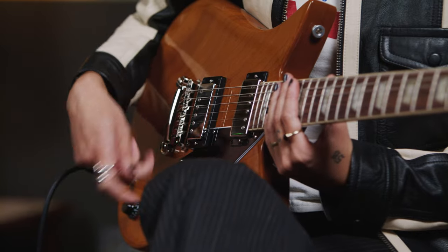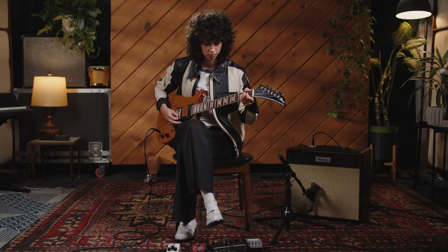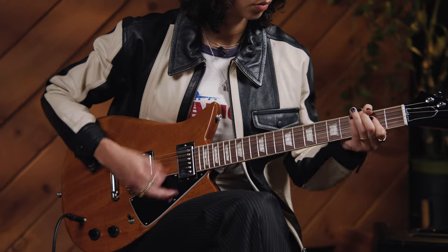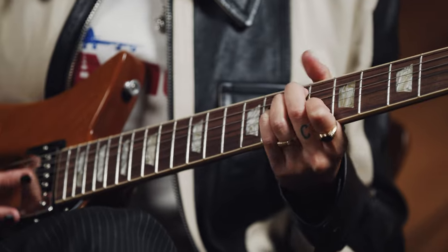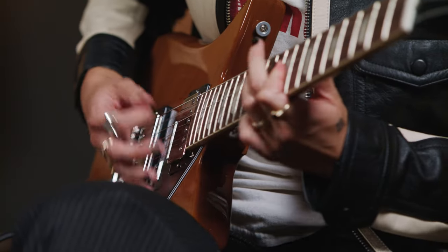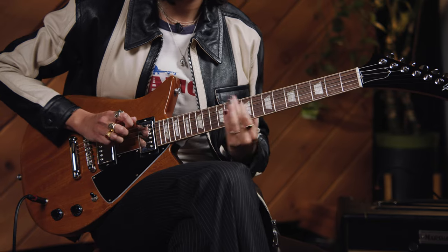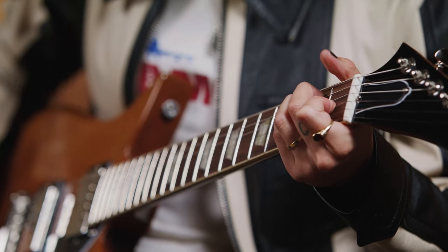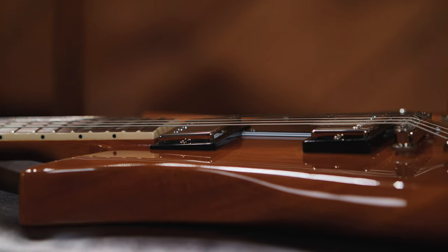Got a little verb on right now and we're in the neck pickup, and we're just going to start there. When I pick up a Gibson and put it in the neck position, I like to hear some naturally warm tones, which I think the Theodore did wonderfully. Obviously we have no grit on it — it's kind of just clean. That's a good sign. It cleans up nice.